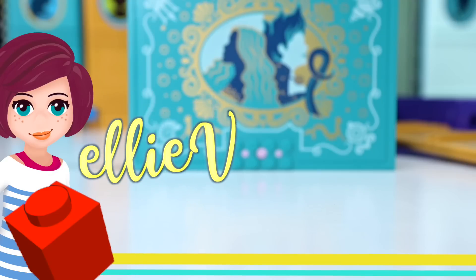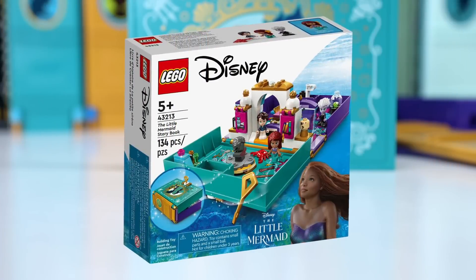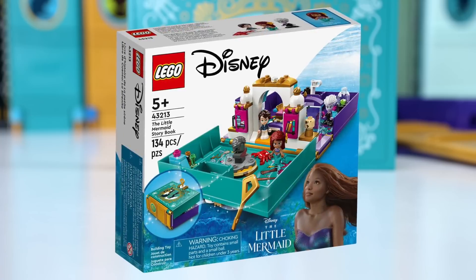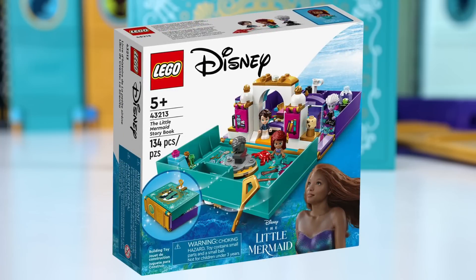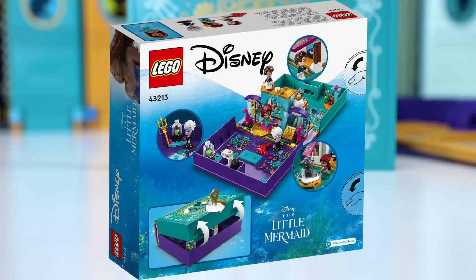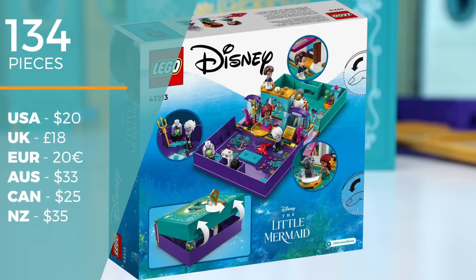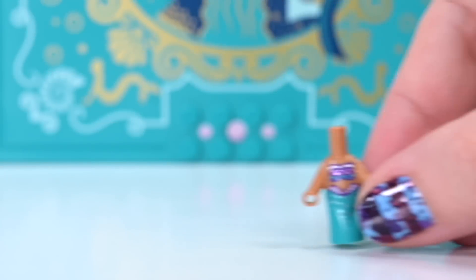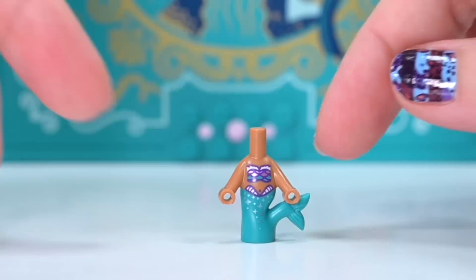Hey, welcome back! This just turned up on the shelves at my local store. I had seen blurry pictures on the internet so I knew it was coming, but had no idea when. This is a brand new Little Mermaid storybook LEGO playset. There are 134 pieces, it's $33 here in Australia and $20 in the USA, and it is based on the new live action Little Mermaid.